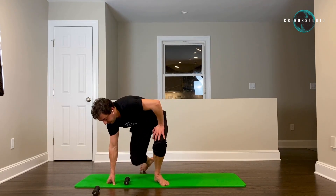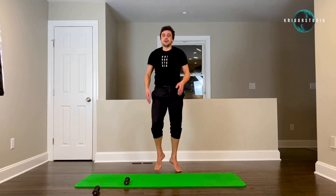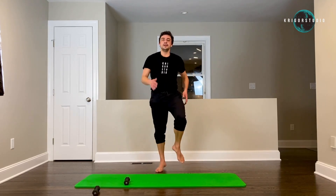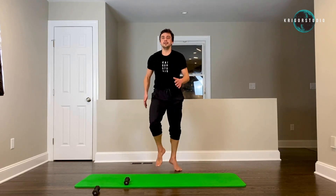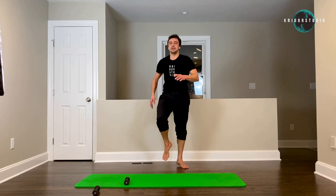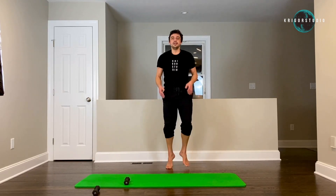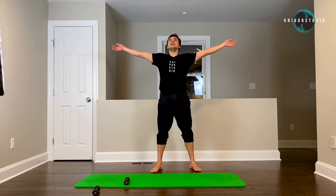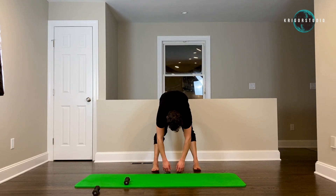And last thirty seconds of running — shake everything off, then stretch. Let's go — thirty seconds. And ten seconds — we are done. Five, two, one. Nice and deep breath in through your nose, out through your mouth, and let your upper body just hang.